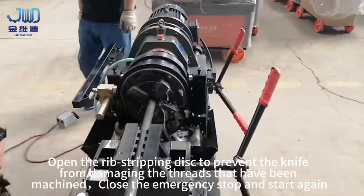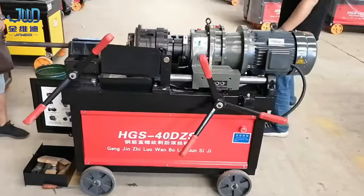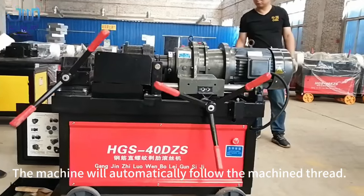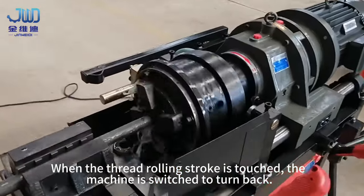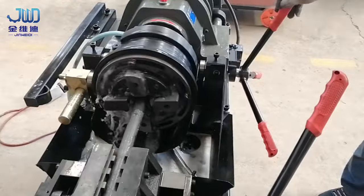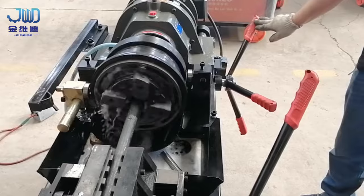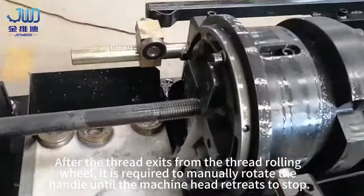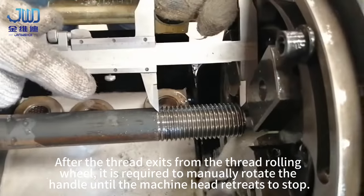Close the emergency stop and start again. The machine will automatically follow the thread. When the thread rolling stop is touched, the machine switches to reverse. After the thread exits from the thread rolling wheel, manually rotate the handle until the machine head retreats to stop.